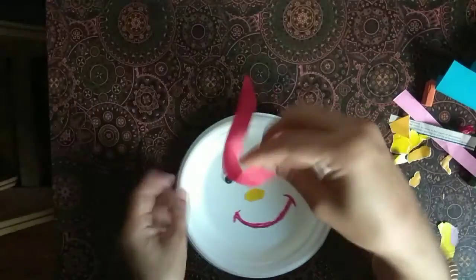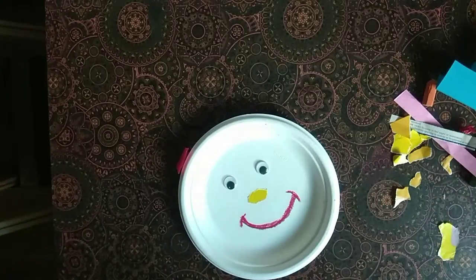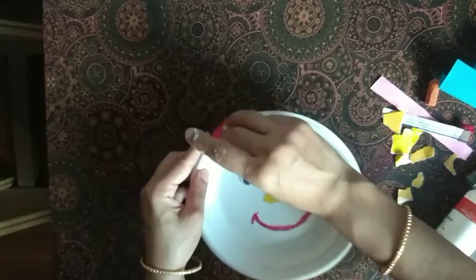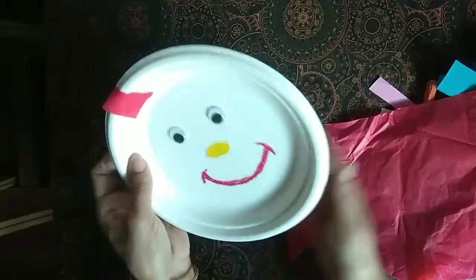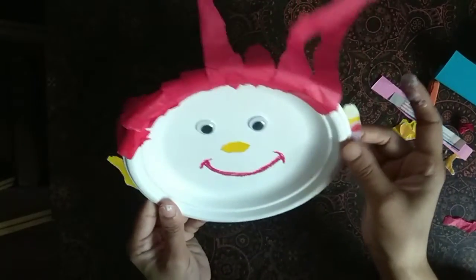If you are making long hair, you can cut it like this. And cut it like this. I'll put a little piece of paper and place it in the middle of the paper face.